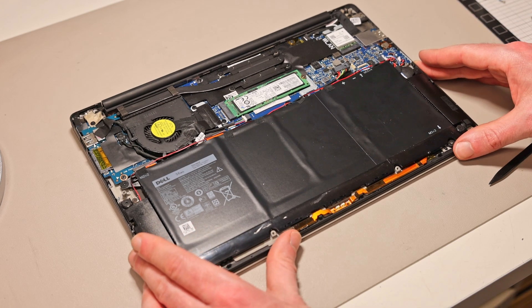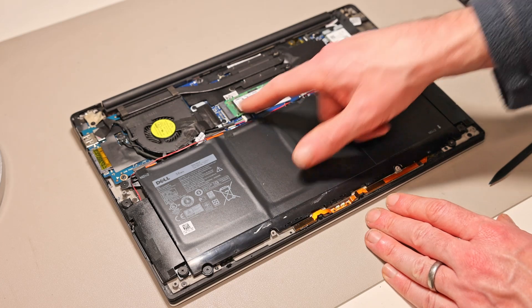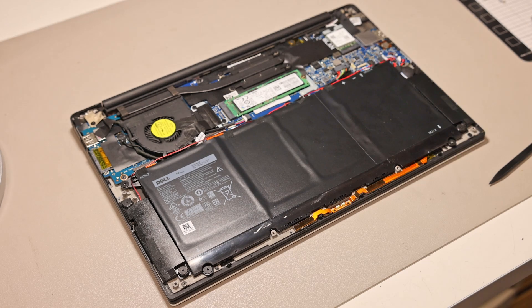In terms of upgradeable elements, there is no removable RAM in these systems. What we do have is the SSD, the wireless card, and the battery. We'll start by removing the battery.